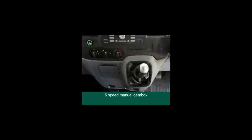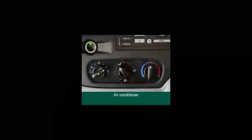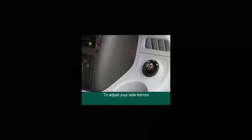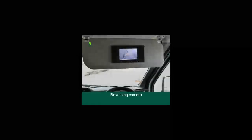The vehicle has a six-speed manual gearbox. Lift the rubber ring underneath to put the vehicle into reverse. To use the air conditioner, press the AC button until the green light appears. To adjust your side mirrors, switch to the left or right arrow and rotate the controller. The reversing camera is located above your head and is activated when the vehicle is put in reverse.